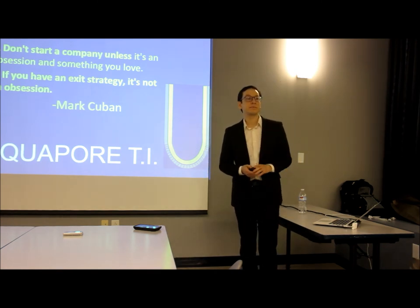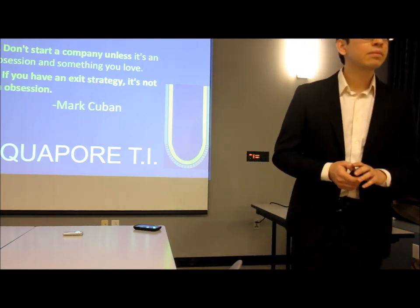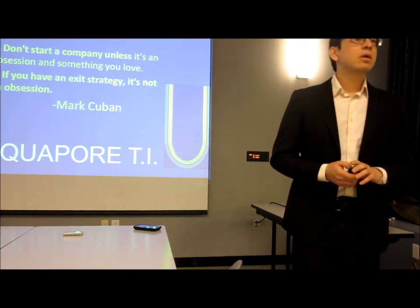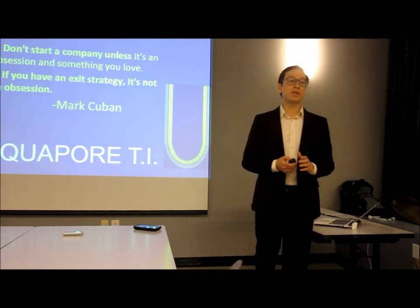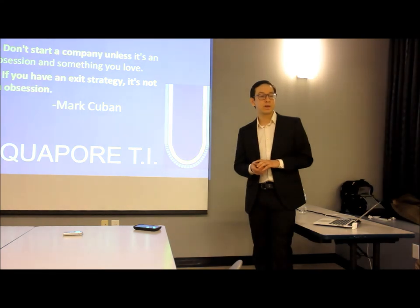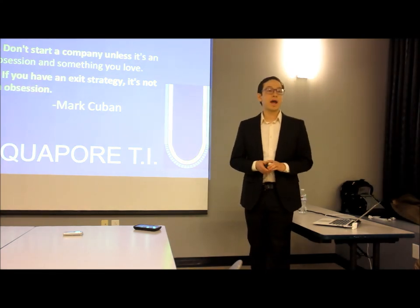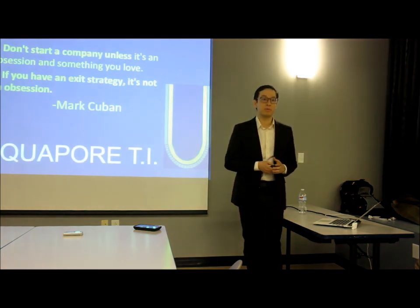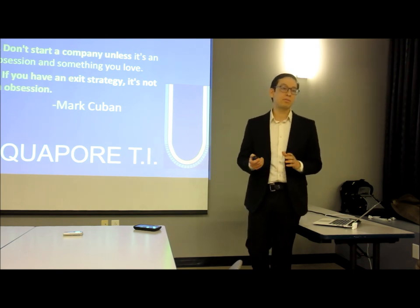Question: Are there any additional markets you would explore that fit this bioengineered material? Response: Absolutely. As I mentioned, the initial purpose for this material was artificial cartilage and corneal tissue repair. I can envision it being used for covering implants to make them biocompatible within the body, and also for seeding surfaces to enhance biocompatibility.